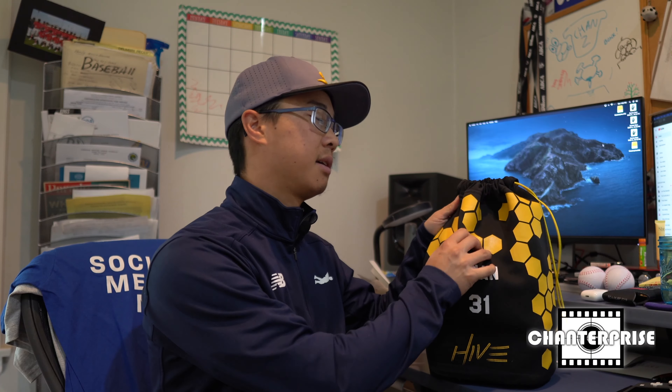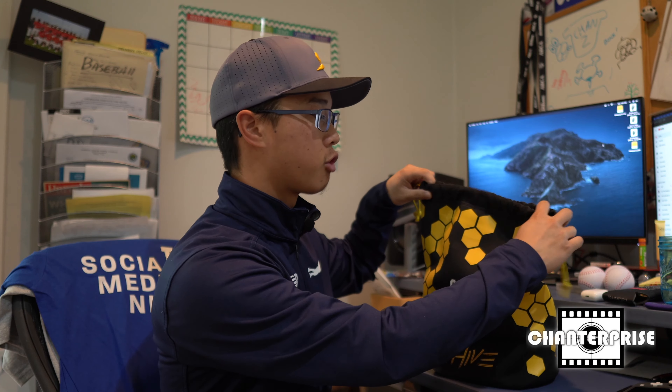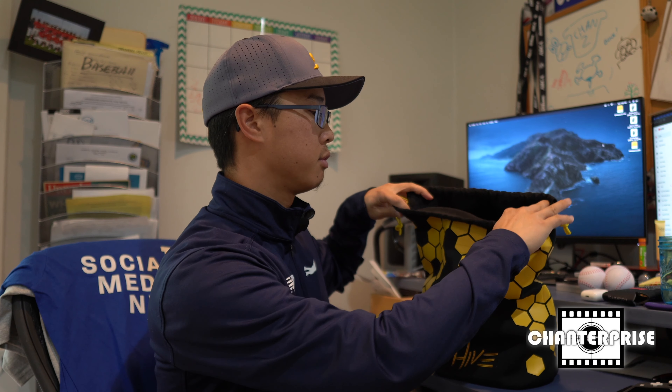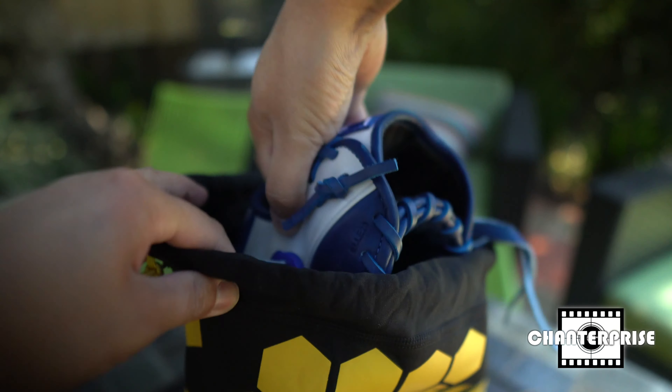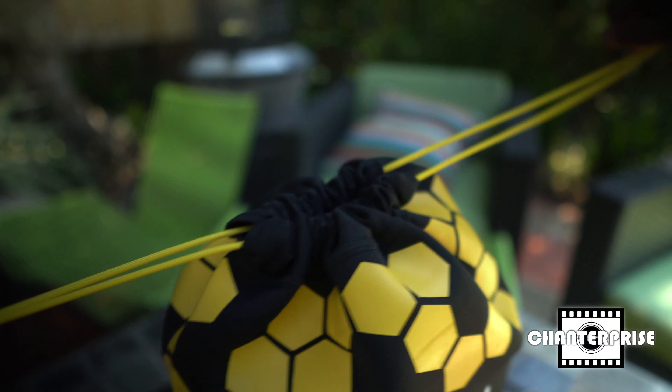The bag itself is made of a high-grade neoprene material which makes it water resistant, and then with the paracord drawstring it allows for quick and easy access to your glove, as well as quick closure for when you're storing the glove or putting it away.